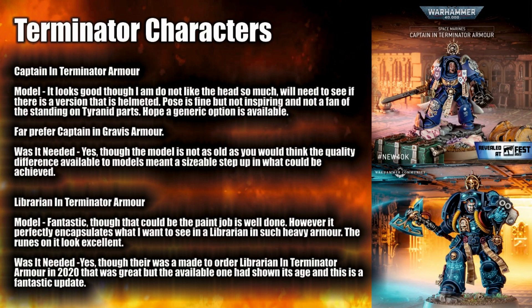Next is the Librarian in Terminator armour, and I think this is a fantastic model — it could just be because the paint job is really really good, but I just think the runes on it look excellent. This is an absolute standout model in Terminator armour. Was it needed? Yes. If you were running a Librarian in Terminator armour it was quite an old model. There was one brought out in 2020 that was more of a made-to-order exclusive, but the one you could use previously was really showing its age. This is an absolute welcome addition for those looking for a Librarian in such armour.